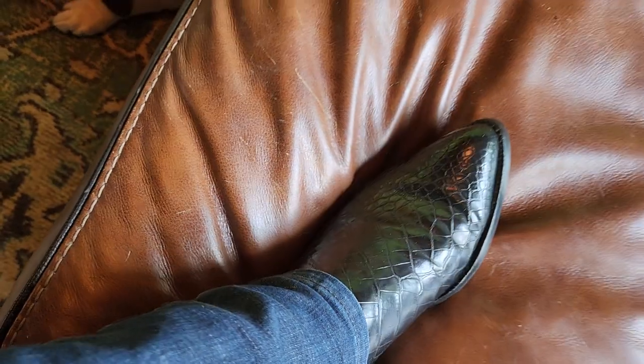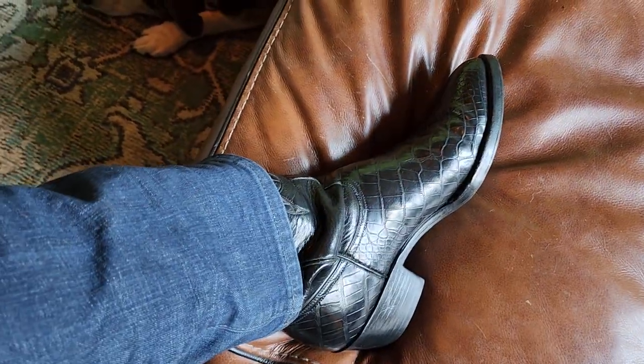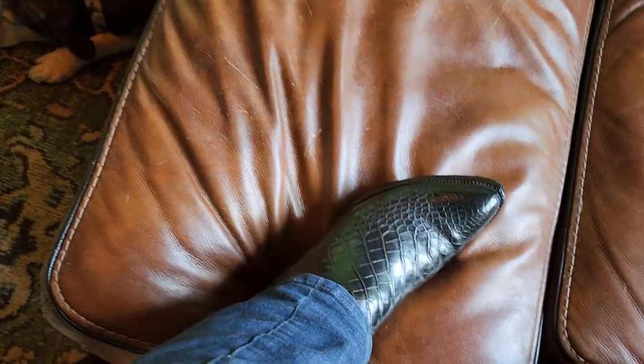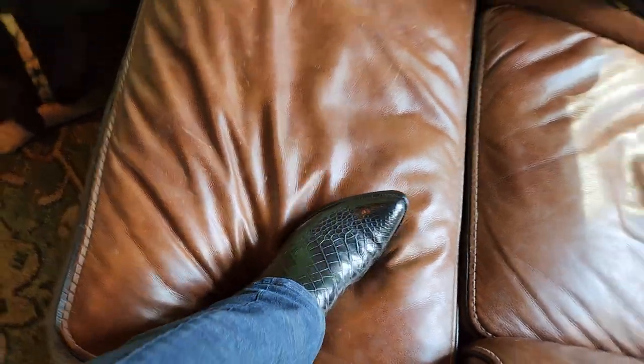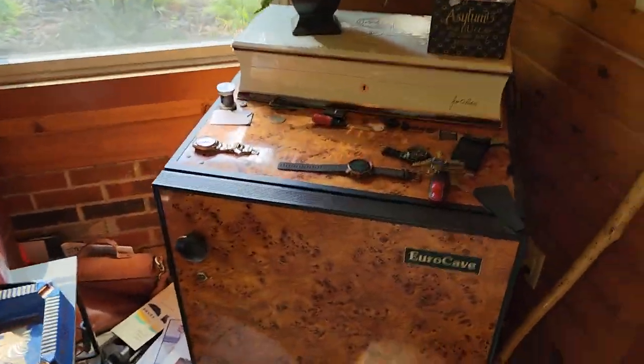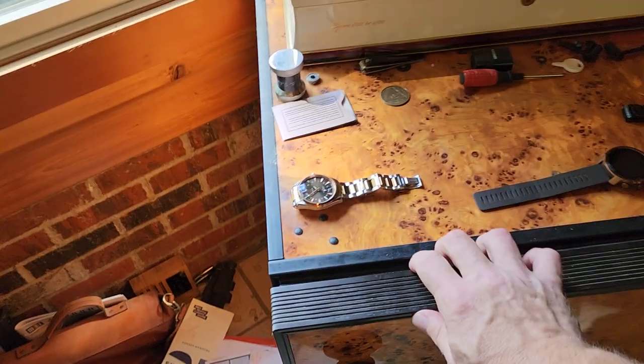These are the classic Lucchese alligator belly that I'm wearing now. I just got them out of the closet — beautiful boots. And we're also going to do a review. I'm surprised I have not reviewed this Davidoff before.